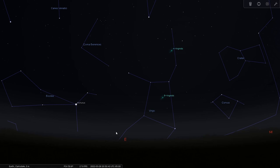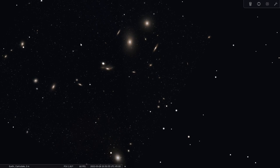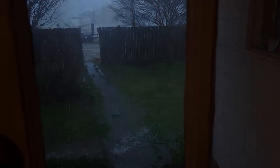We can find Markarian's chain tonight in the east just after sunset in the constellation Virgo. And there you have it — all these are galaxies. Isn't that incredible? One of my favorite parts about this little galaxy cluster are these two galaxies right here that are very close to each other and interacting gravitationally, as you can see by the warping of this galaxy right here. Now that we know where it is, let's go outside and set up.